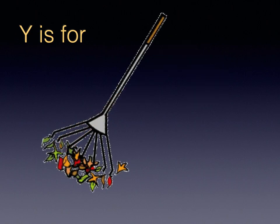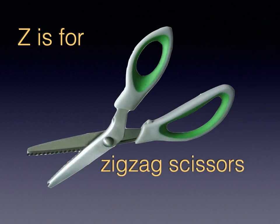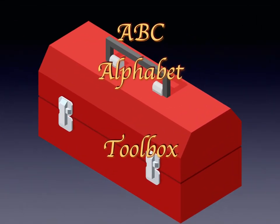Y is for Yard Rake. Z is for Zigzag Scissors. ABC Alphabet Toolbox.